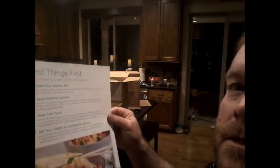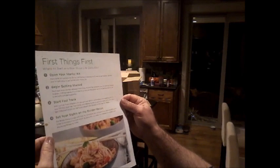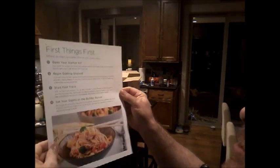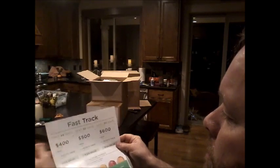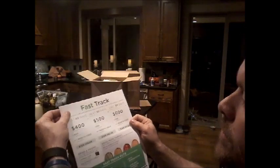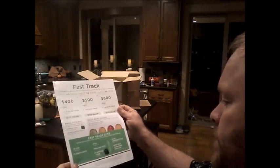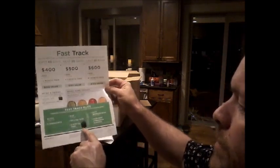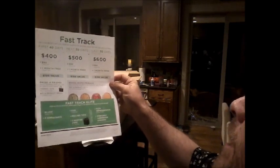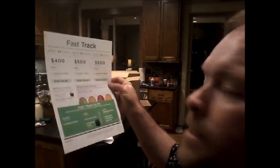Inside we have, first things first: open your starter kit and begin getting started, which is a training. Start the Fast Track and set your sights on Builder Bonus — that's two new consultants and four new deliveries every month. It's pretty easy to do and that's the Fast Track to start earning money. You can earn about $500 in products, a $150 product credit, and a rolling bag. You can earn over $800 in commissions and earnings by doing the Fast Track, and it's a good way to get started.